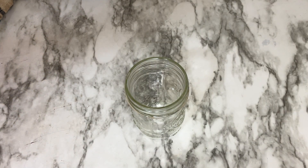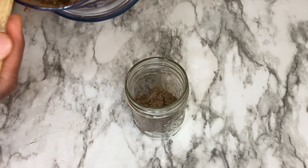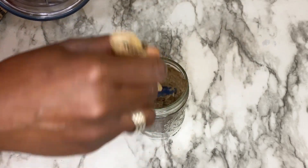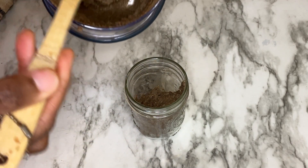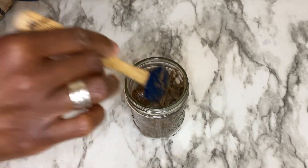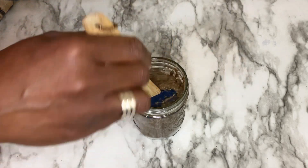So we have our pate here. I take it and put it in a jar and let it refrigerate overnight because it'll get firm. Not super firm, but it will definitely firm up a little bit more than it is right now.